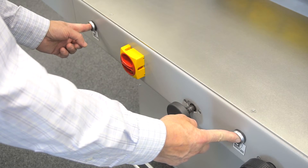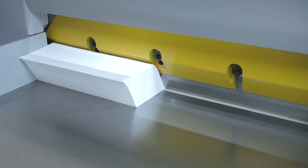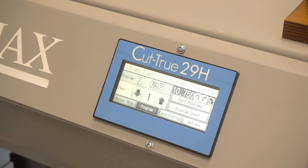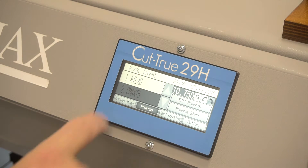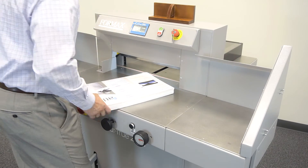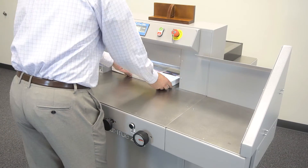Two-button operation engages the clamp and hardened steel blade for crisp, accurate cuts every time. The user-friendly LCD control panel allows operators to program up to 100 jobs, with up to 100 cuts each, while the low-friction work table makes it easy to move and position large stacks of paper.